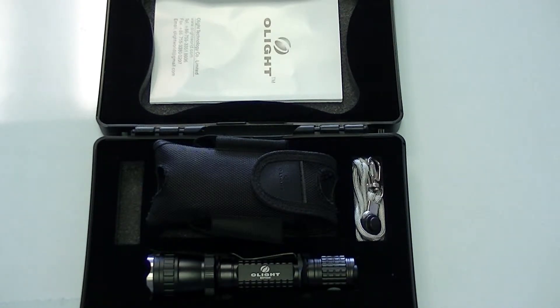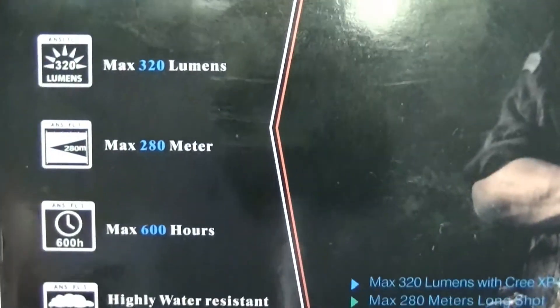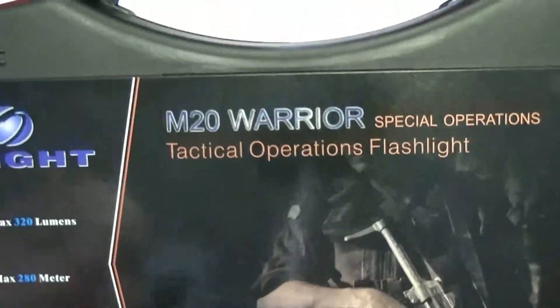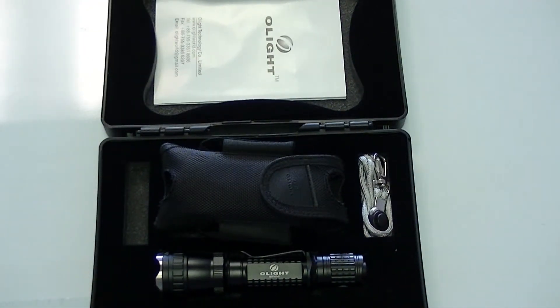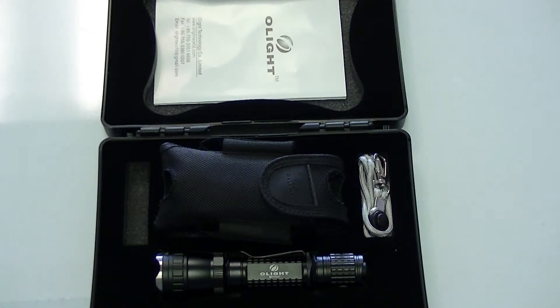The flashlight is also submersible. They're going to tell you on the box that it is highly water resistant, and it is. They have to say 'highly water resistant' because I don't think they can actually say waterproof — I don't know that there's a flashlight that is truly waterproof. However, each fitting is double gasketed front and rear. This flashlight — you can drop it in a creek, take it in a lake with you if you're searching around for something.